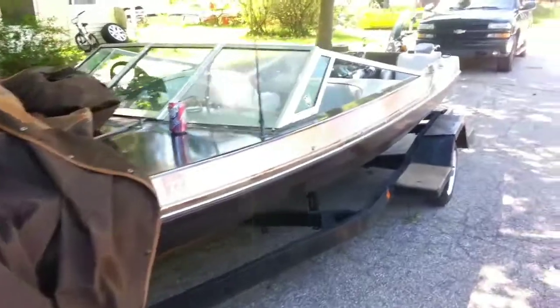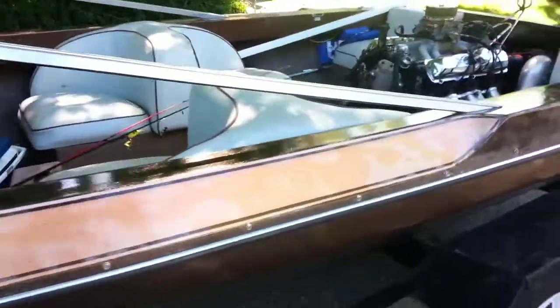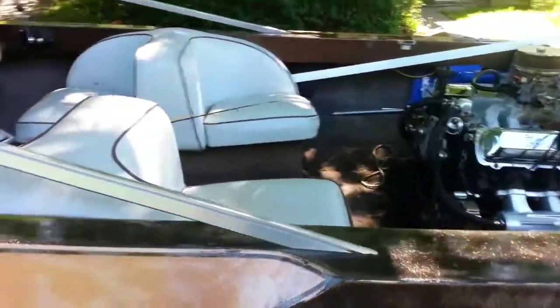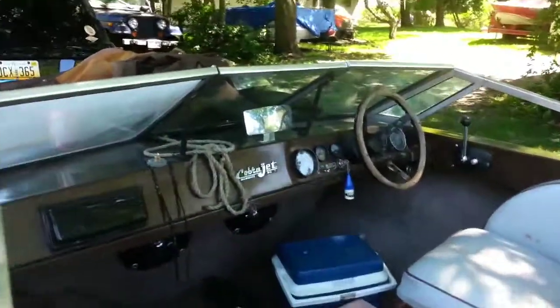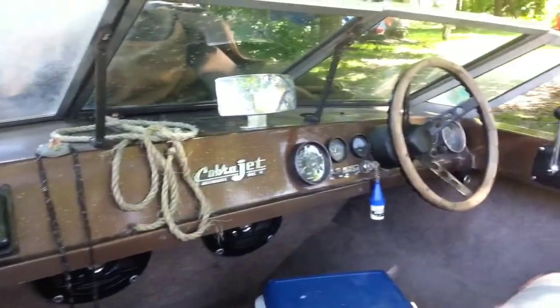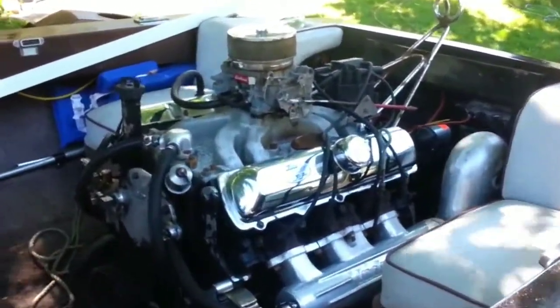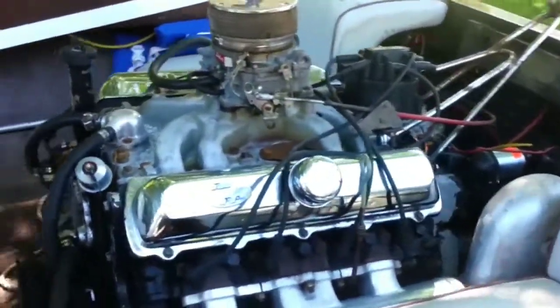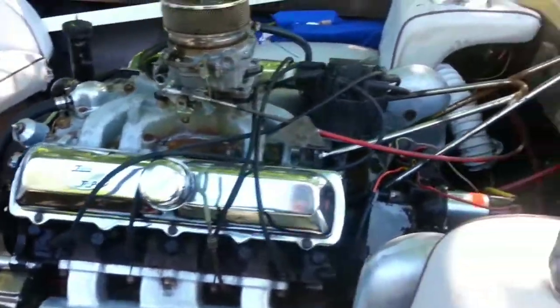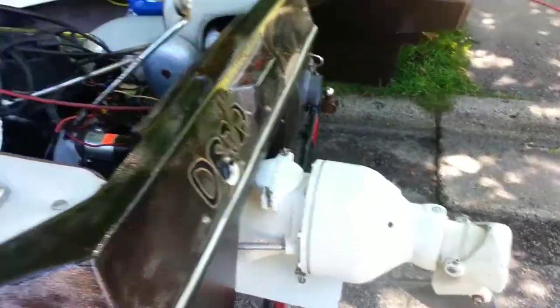Here's a little quick walk around our GMC Cobra Jet jet boat. This is a 1979 with an Oldsmobile 200 horse and a Berkeley jet drive.